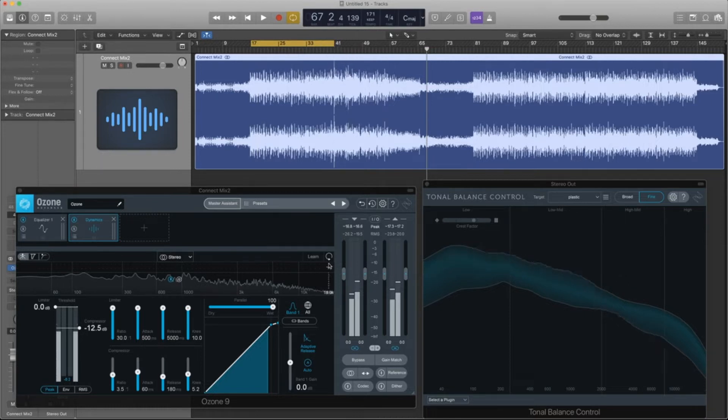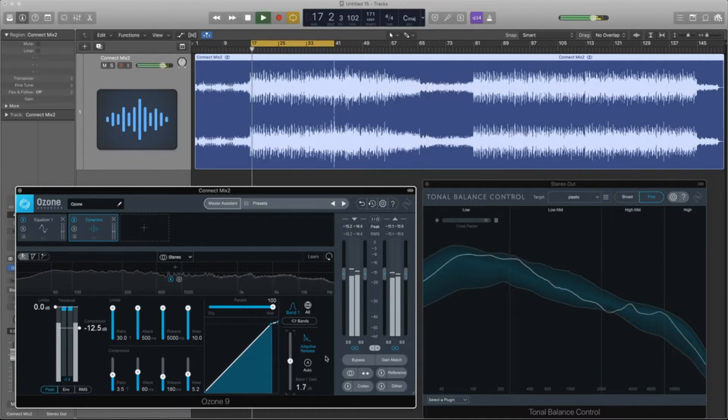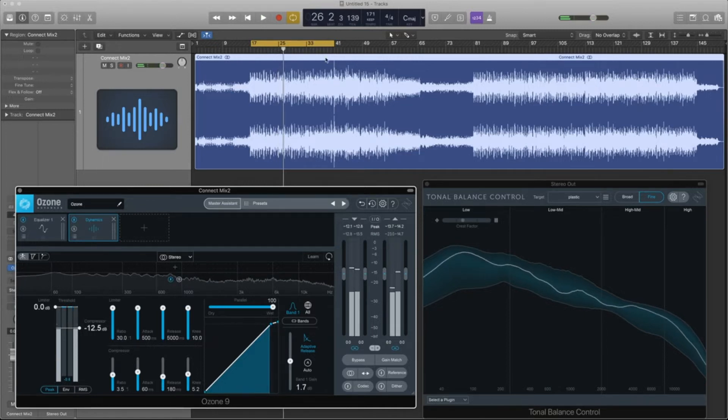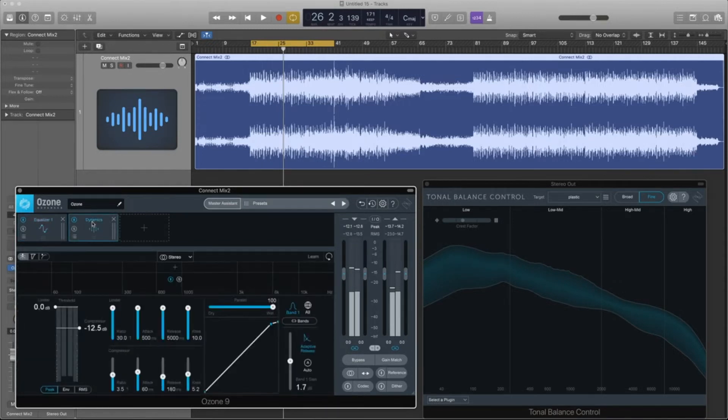Instead of using manual gain, I've auto-gained it because it was nice to match it. What I'd probably do now is switch the auto-gain off and give it what I know to be about just a dB and a half up. That matches pretty nicely level-wise. So we're in a good space there. That's all we've done so far: a little bit of EQ, literally rolling off some of that low end because we had a bit much in the mix, bringing up a little bit of 3K, and the tiniest bit of compression.